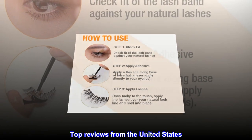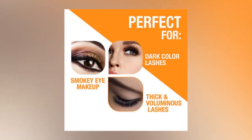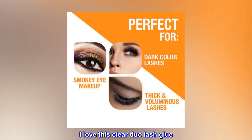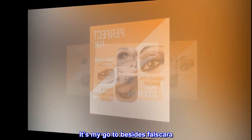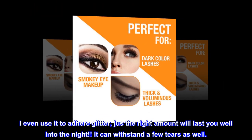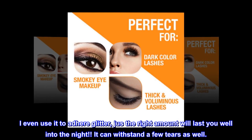Top reviews from the United States. My go-to lash adhesive. I love this clear Duo lash glue — it's my go-to besides Falscara. I even use it to adhere glitter. Just the right amount will last you well into the night. It can withstand a few tears as well.